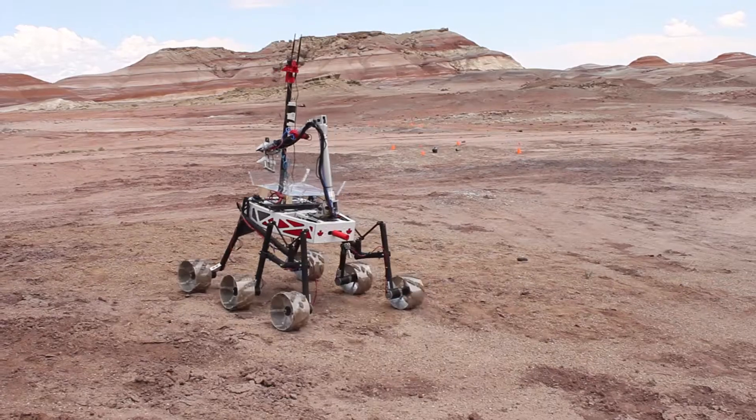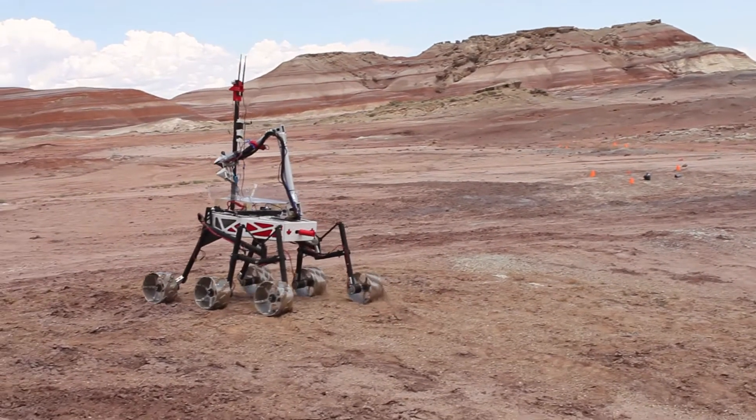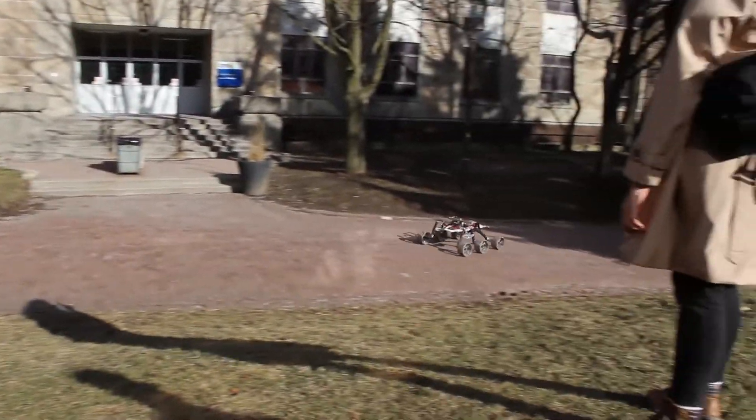R3 competes in rover competitions all over the world and we're very excited to come back to URC for our second year. After experiencing the terrain and traction conditions in Utah, we went back to the drawing board, focusing on higher speed, lower weight, and increased controllability for all our subsystems.